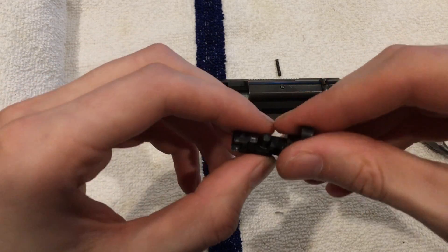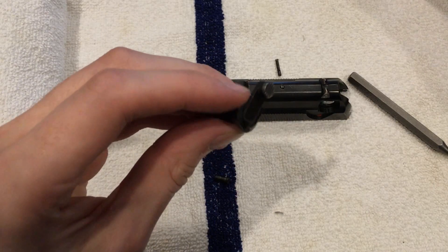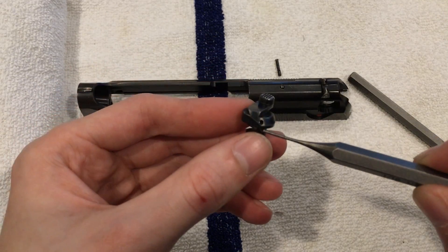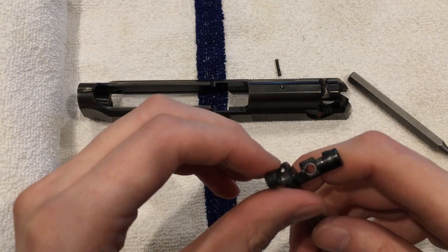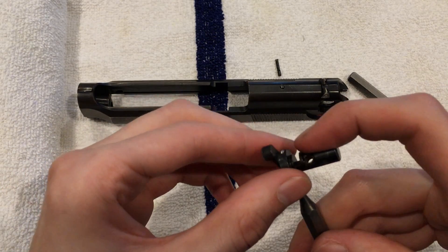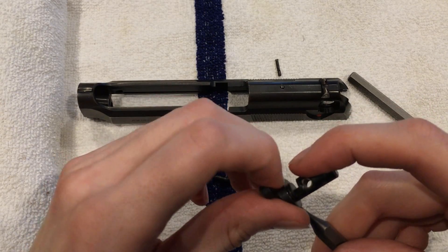We'll show you how this goes back together later. You're now going to take your small punch and go in this back hole here, and you can punch out this ball. There's a spring under this ball — make sure you have a towel or something to catch it. You can clean under there.